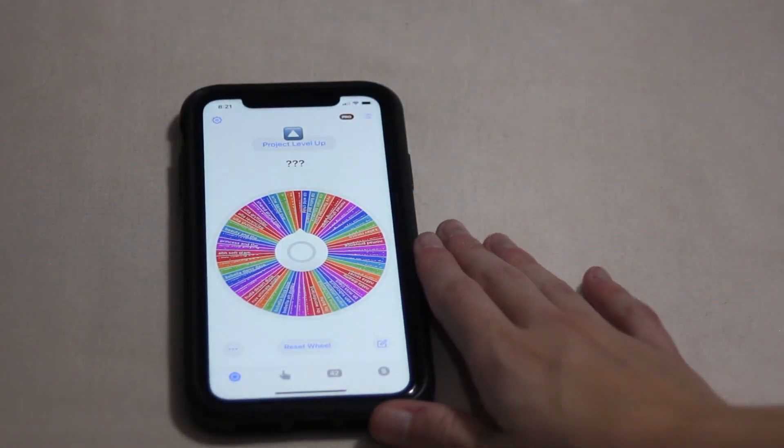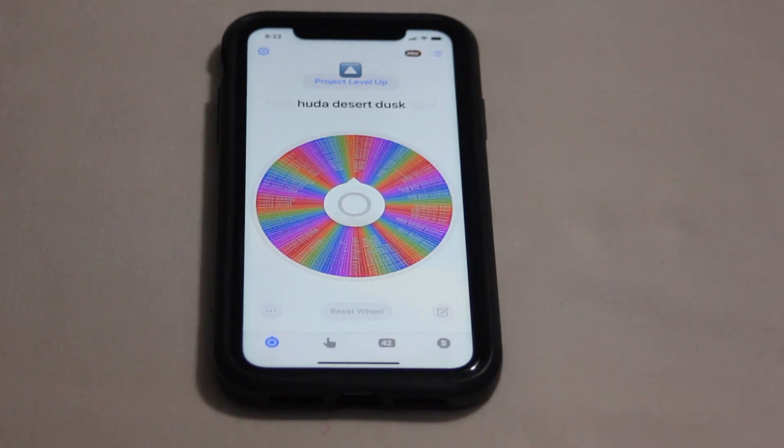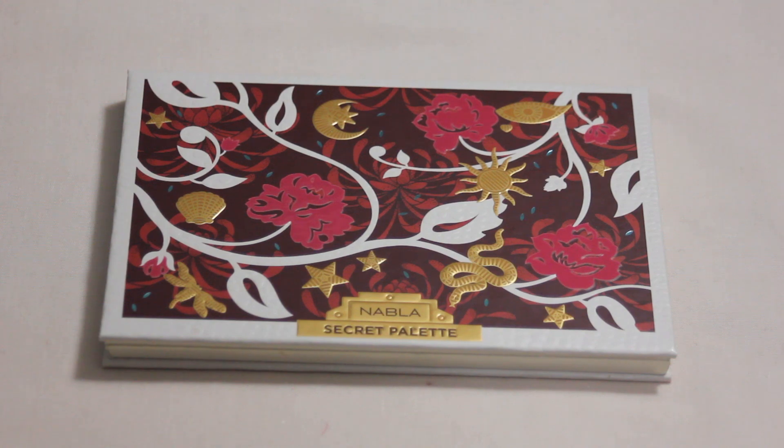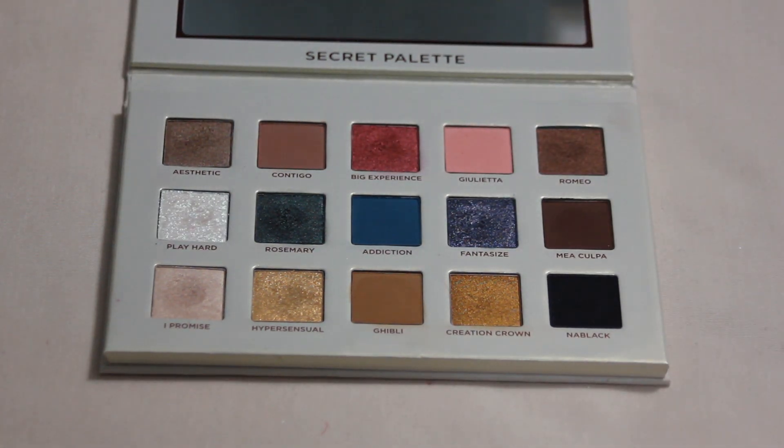We will be rolling in my level three palette. I have a wheel with all of my eligible palettes so we can go ahead and choose one. I definitely like the randomization aspect of this project. The result: Nabla's Secret — that one's going to be fun! I have my Nabla's Secret palette here and I am very excited to be rolling this one in. I currently don't have any pans in this palette, but I've hit pan in another Nabla palette and it didn't take me too long, so I'm hoping it's about the same in this one.